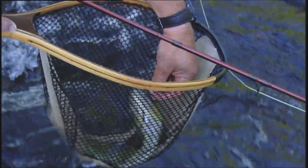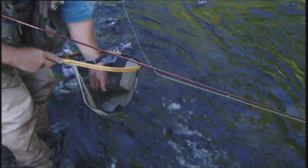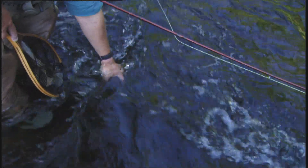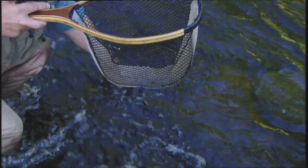Nice little brown trout, hooked in the corner of the jaw — where we like to see it. Fly's out. We'll just put them right here in this relatively calm water and hold them until he takes off on his own. Move over into a little bit calmer water, behind the rock. There he goes.